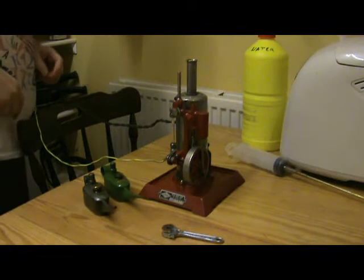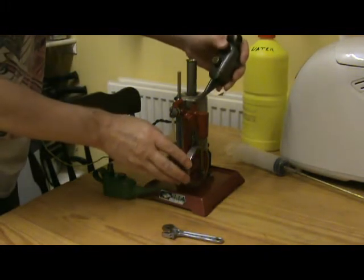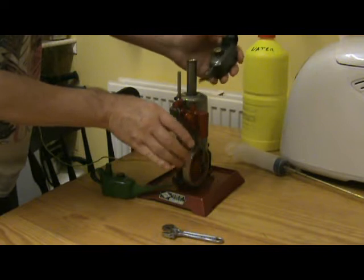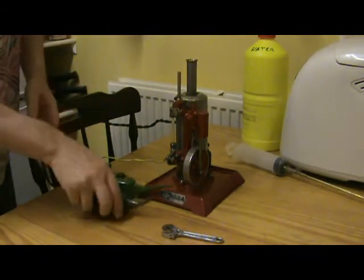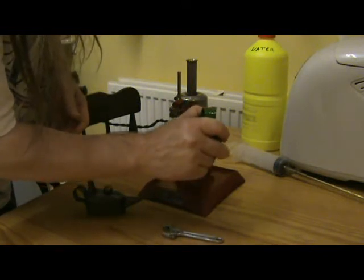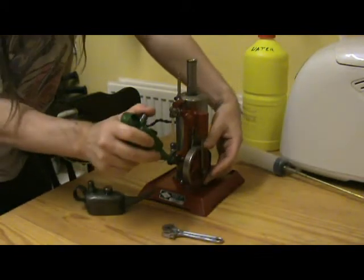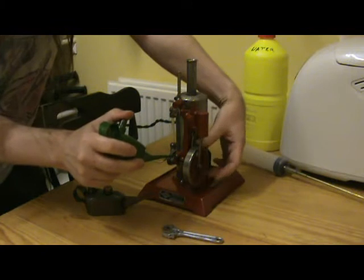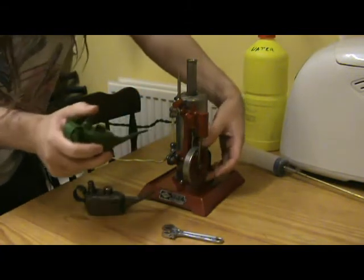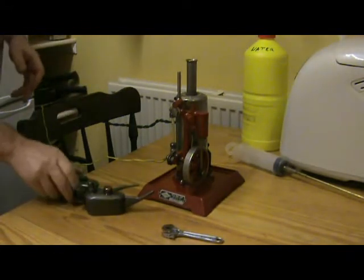While we're waiting for it to come up to boil, I'll give it some oil. I can hear it sucking as I turn it by hand, so there's very good compression there.